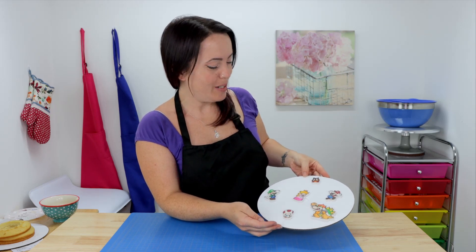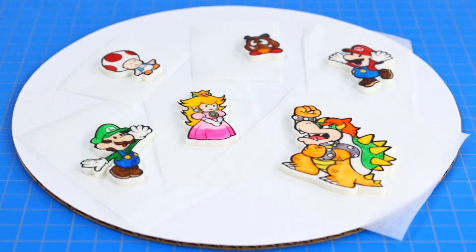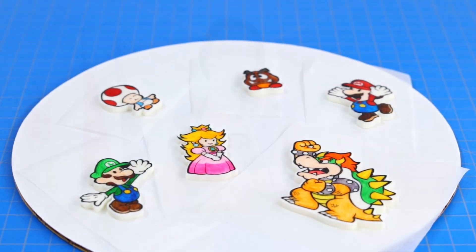Here they are — what do you think? I think they turned out awesome and they're gonna look really good on the cake. I'm gonna set these to dry in my food dehydrator to give them some time to firm up and to allow our paint to fully dry. In the meantime I'm gonna go grab our cakes and get them covered in some fondant.